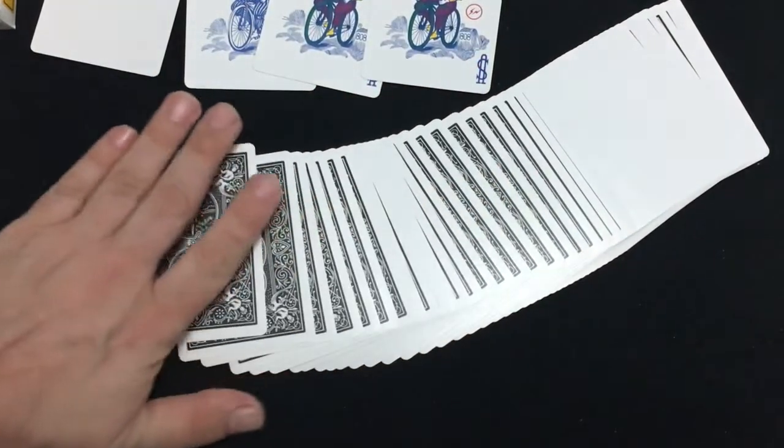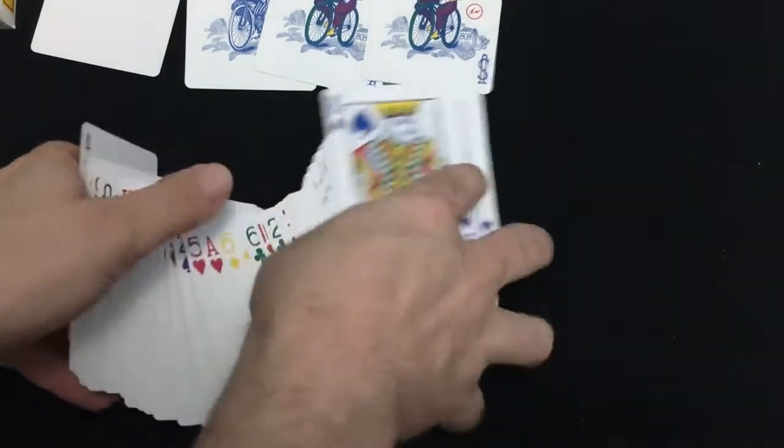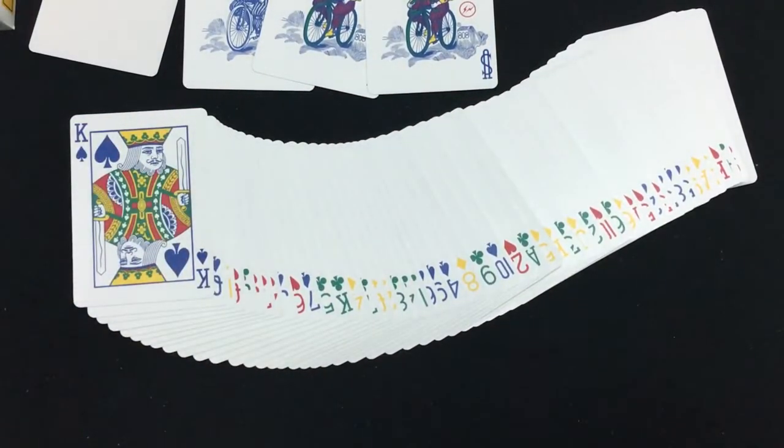I got it on eBay, I believe, from the Full Boat dealer — it's a reputable seller. It's just a standard deck, I'm not going to give it a rating, but it's a nice, colorful deck. It's fun and I like it. So that's that — comment, rate, subscribe, we'll see you next time. Thanks for watching, and bless me, see ya.